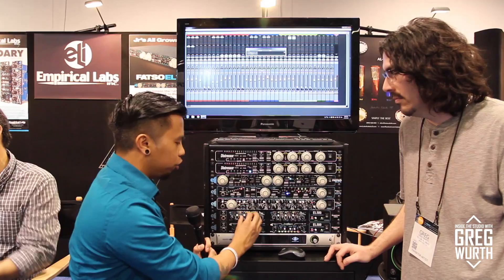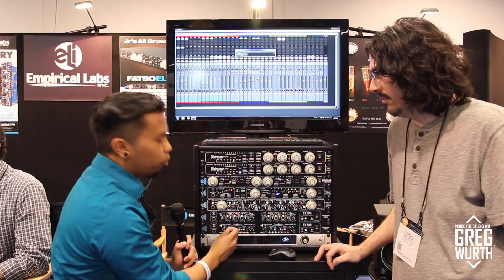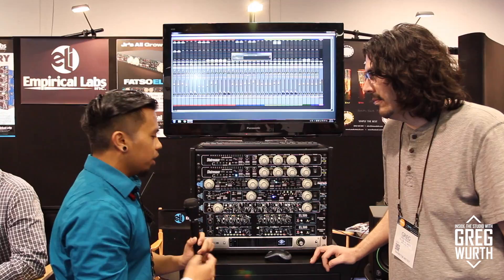The mix dry knob takes the compression out if you don't want it and you can still EQ. The Duressor is based on the DS section from the Little Freak, and they made it a 500 series module. So you can get a lot more detail and go a lot more in depth than just being able to fiddle with it on the Little Freak.